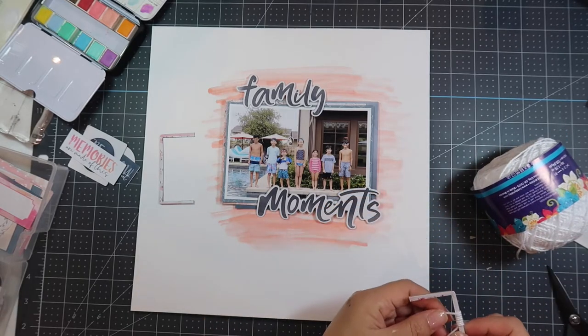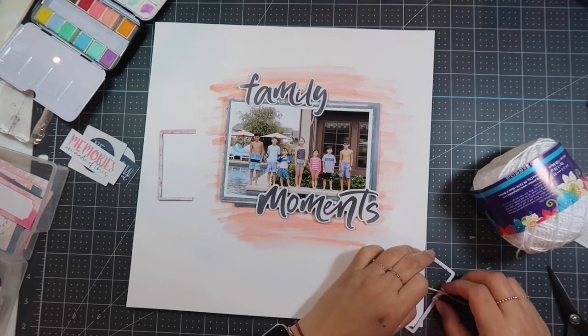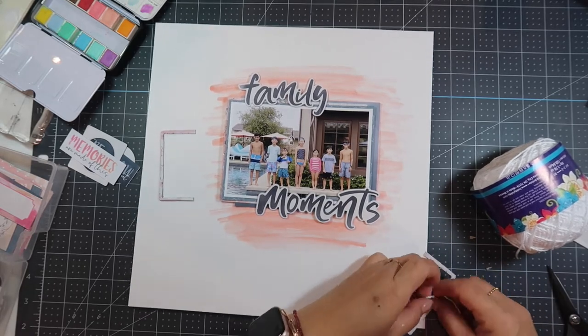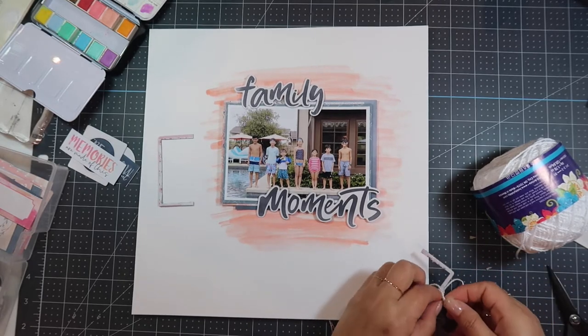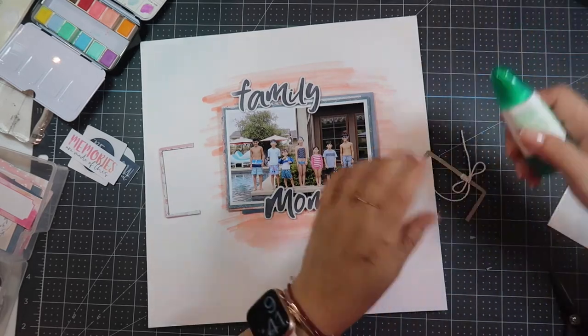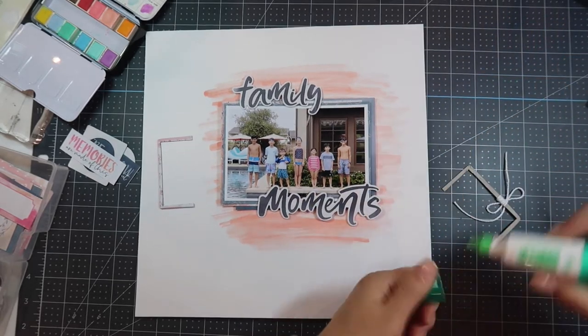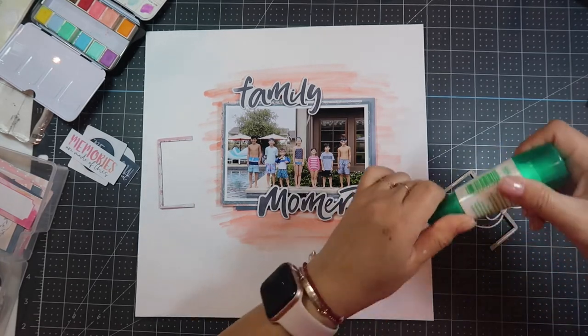I'm using my crochet thread and I'm going to wrap that around a few times around one of the edges of the frame, then tie a bow. I'll put that to the bottom right-hand side of the photo to have it peeking out, and then the other side peeking out on the top left. I'm going to use my Tombow Mono Multi adhesive to adhere that down because it's going against the paint again.